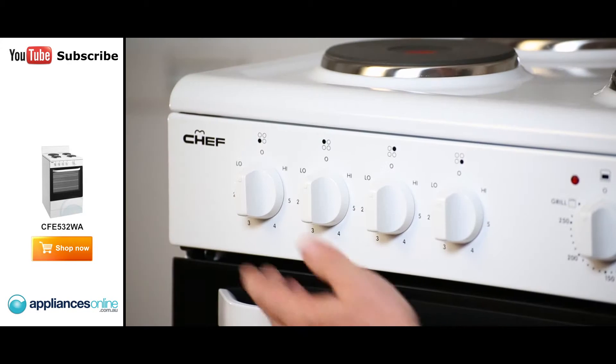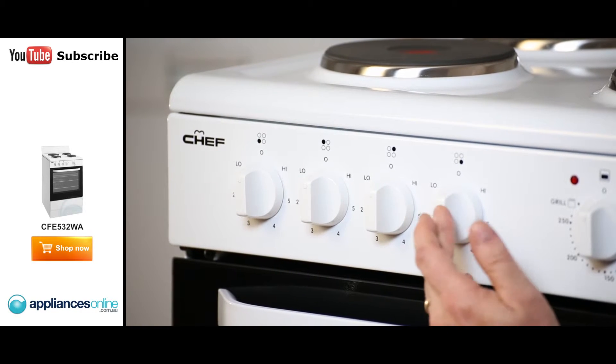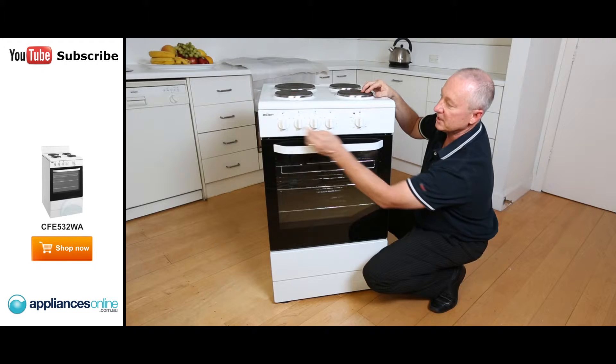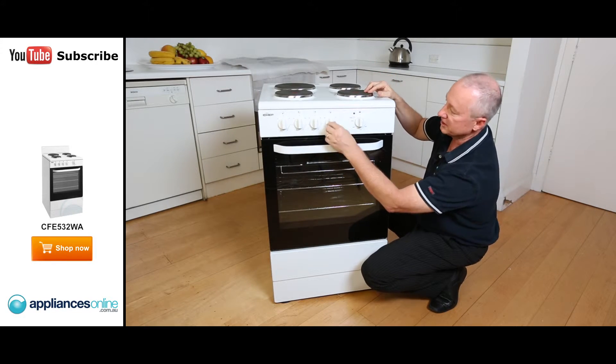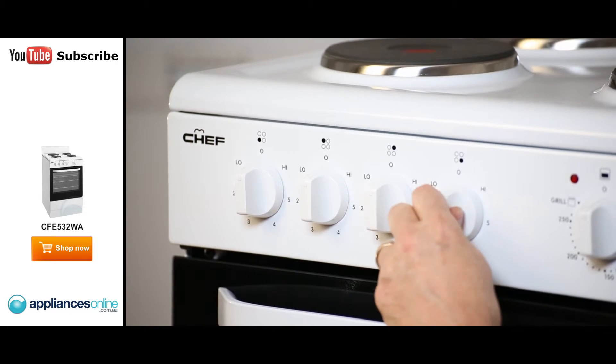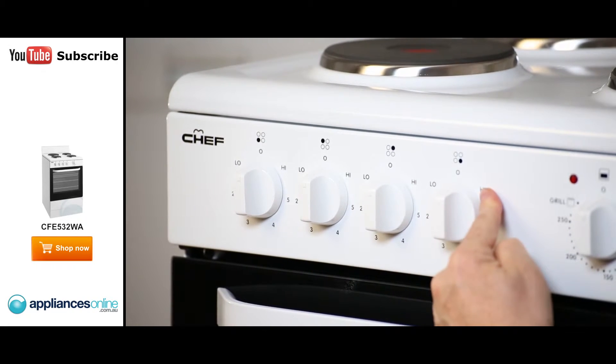Let's have a quick look at the control knobs. From left to right, each one of these control knobs operates each one of the burners on top. There's a little indicator showing which burner you're operating. You turn it left or right and go from a low right around to a high setting.